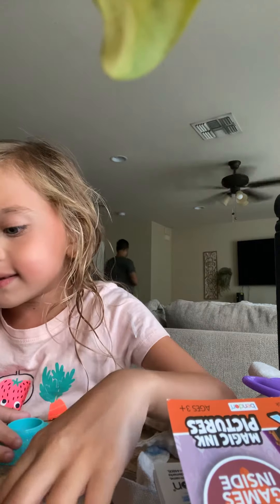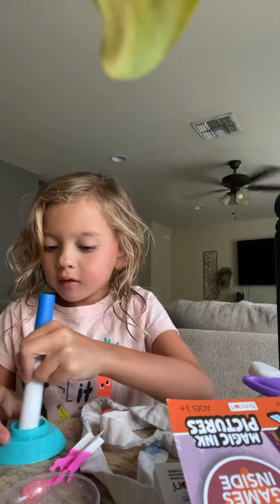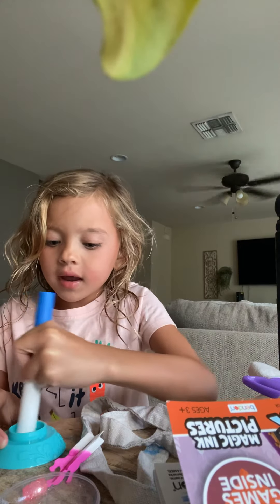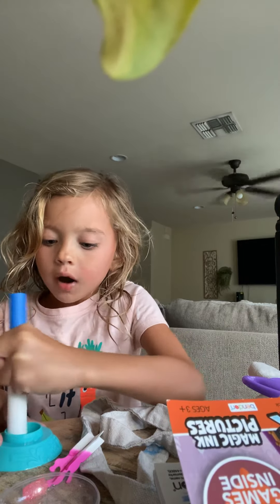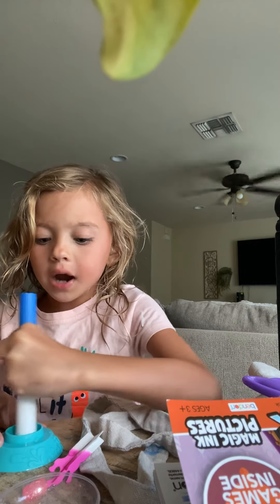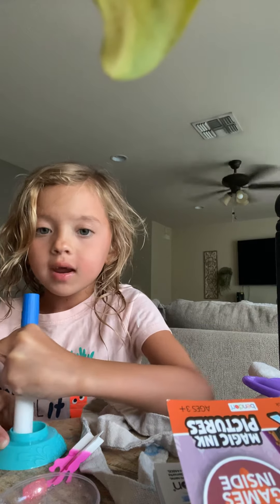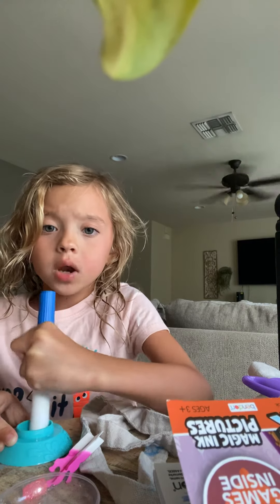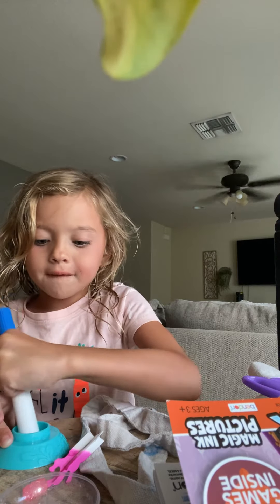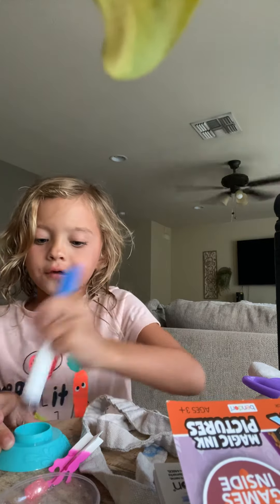We got to mix for 30 seconds. So please just mix. 1, 2, 3, 4, 5, 6, 7, 8, 9 — we'll start over. 1, 2, 3, 4, 5, 6, 7, 8, 9, 10, 11, 12, 13, 14, 15, 16, 17, 18, 19, 20, 21, 22, 23, 24, 25, 26, 27, 28, 29, 30. Alright!